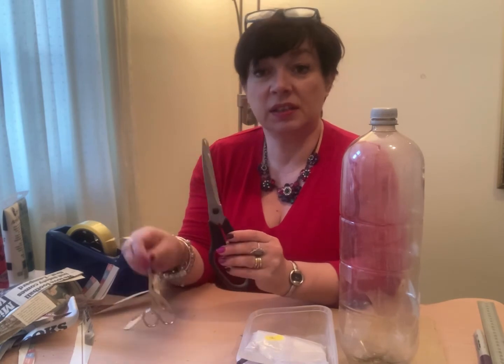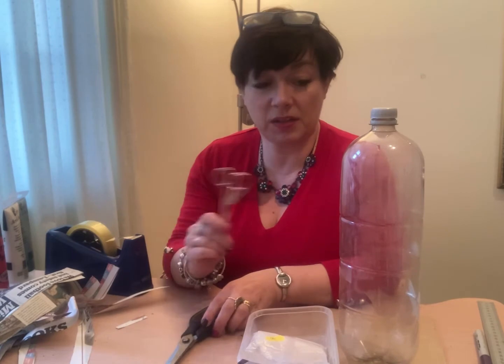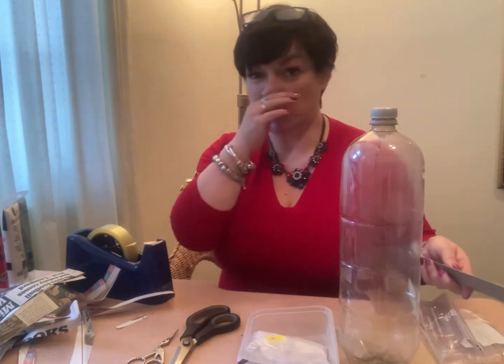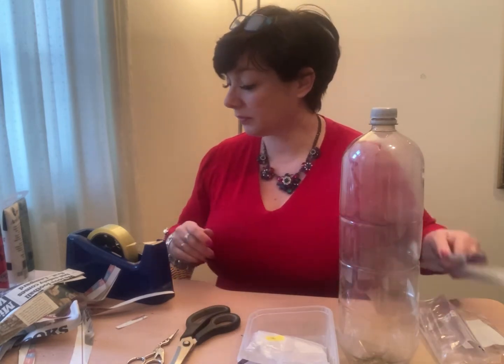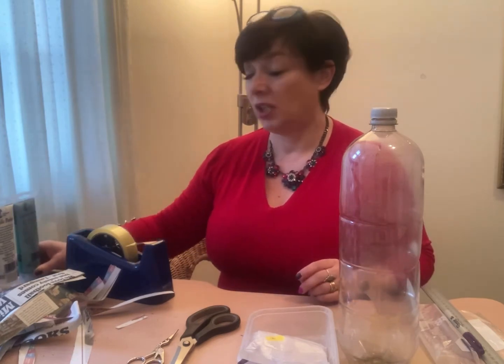You need a sharp pair of scissors - you might need a little help from an adult because we don't want you cutting yourself when cutting the plastic. You need some sellotape, a plastic bag to go inside to stop the soil making everything soggy, a ruler, a marker pen, and some paints - these are acrylic paints. You can choose whatever colour you like and however you want to decorate it.